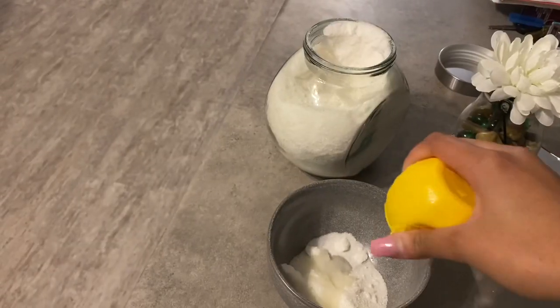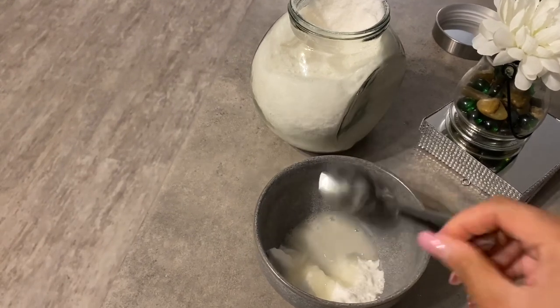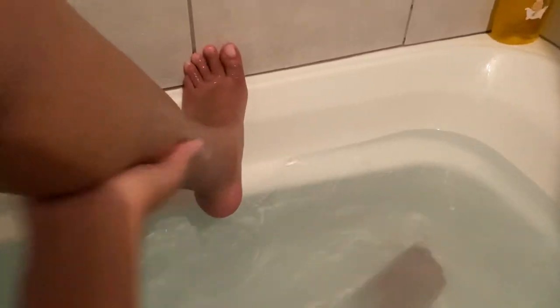Before I shave, exfoliate, exfoliate, exfoliate. After sitting in the water, the next step is to get rid of dead skin cells. Dead skin can also prevent you from getting a nice close shave. I literally take some white sugar and some lemon — you can use brown sugar as well — mix it into a paste, and scrub your skin. Your skin will literally feel like a baby's butt after you've done this. Once your pores are open, hair is softened, and dead skin is removed, then you can move on to shave.